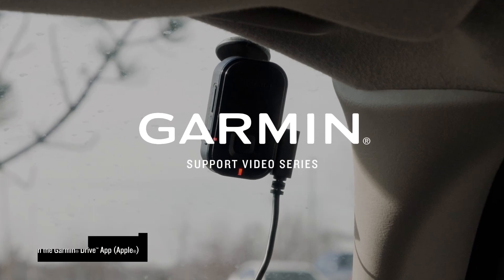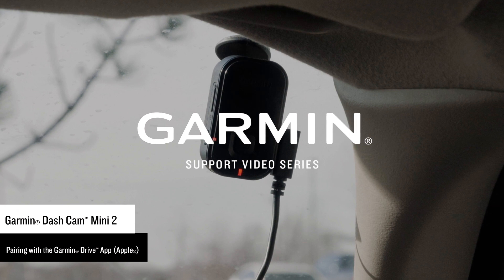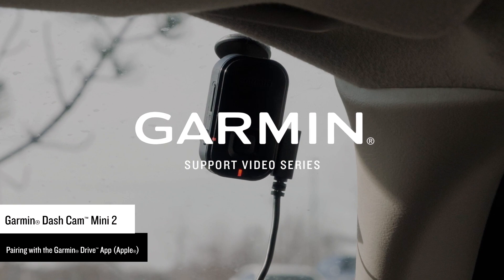Let Garmin show you how to pair a Garmin Dashcam Mini 2 with the Garmin Drive app on your compatible Apple iPhone or iPad. In this video, we will be using an Apple iPhone.